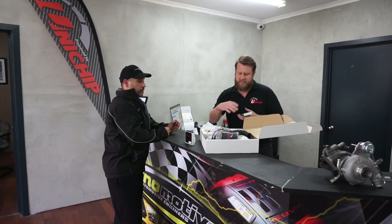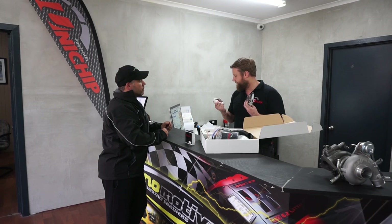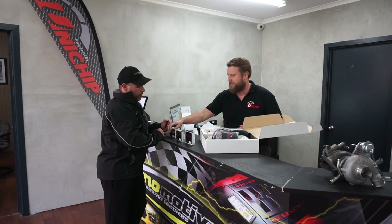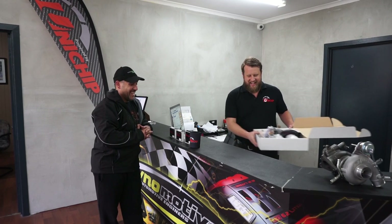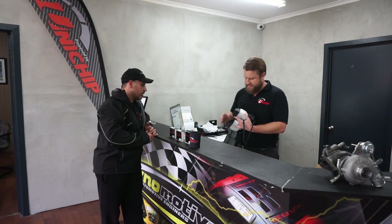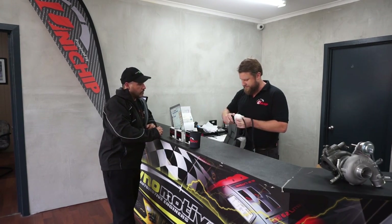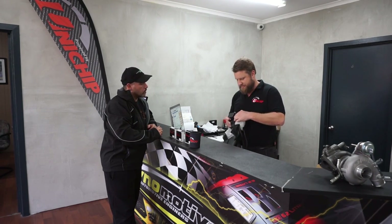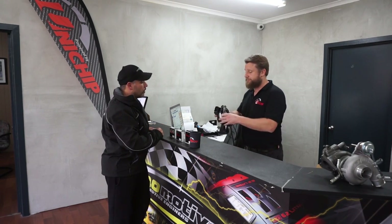You get a stubby holder — can't go wrong. And of course the loom itself. I'll be fitting all of this. This sits and plugs in to your factory ECU and your factory harness, plugged exactly the same as the factory one. But we do source them from the same company. So we'll be fitting these. And you've also opted today to get the map select switch — a bit of fun. When you can always play with something, it always has a bit of excitement in there. That's exactly right. So we'll be fitting all of that.